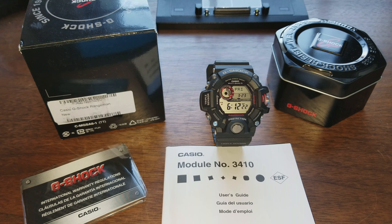So what do we have here? We have the Rangeman. This thing — honestly I was really looking for a G-Shock for a long time that did literally everything, and they finally made one. They finally made one that does everything.